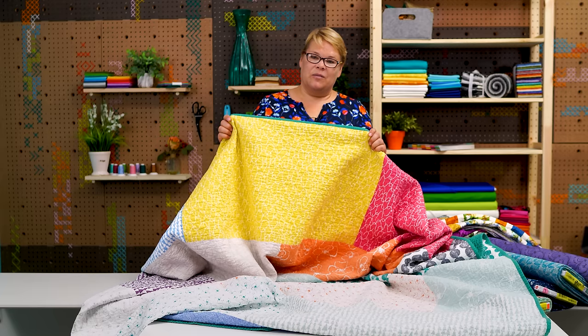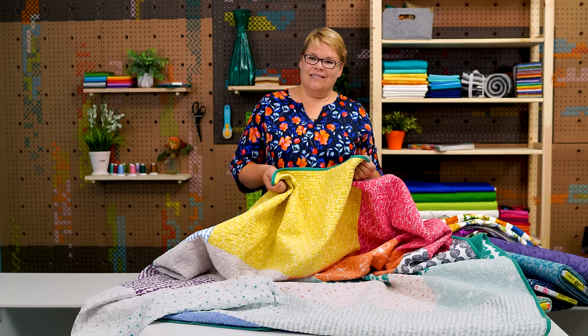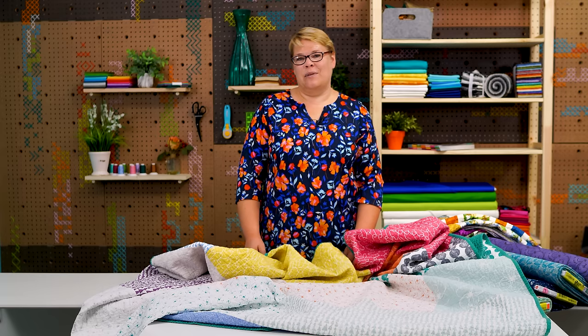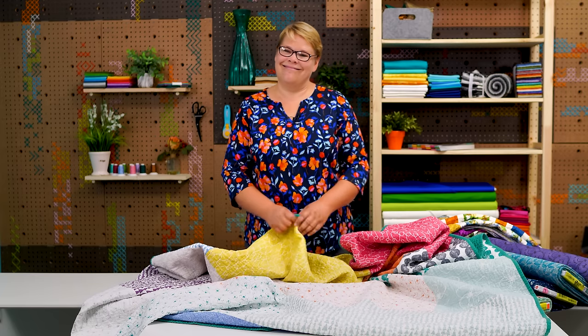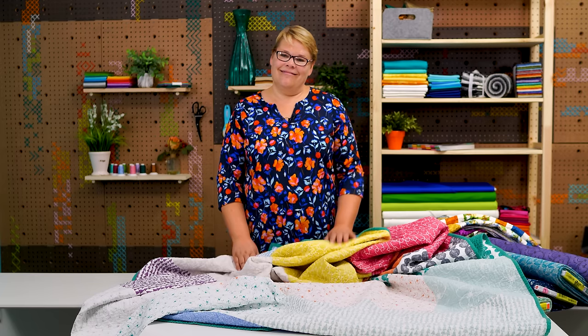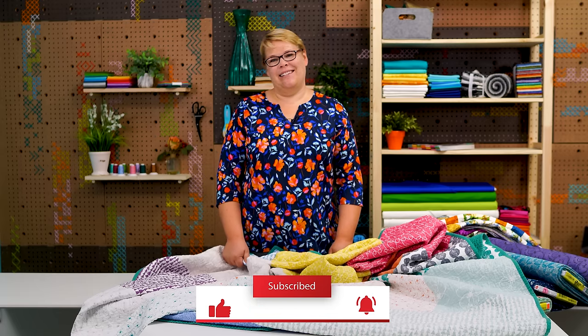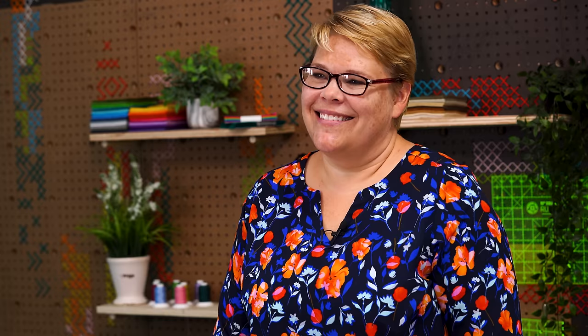You'll have this beautiful quilt — there are no rules, have fun. Enjoy it — it can be as much fun as piecing the top. Show us what you make! Tell us in the comments what you like to do when you're piecing and ask us questions because we want to have more questions from great quilters like you for next time. Thanks so much for joining us today. See you next time!